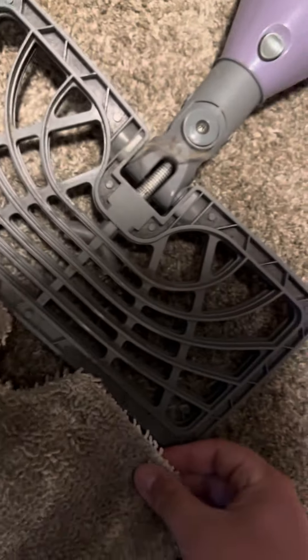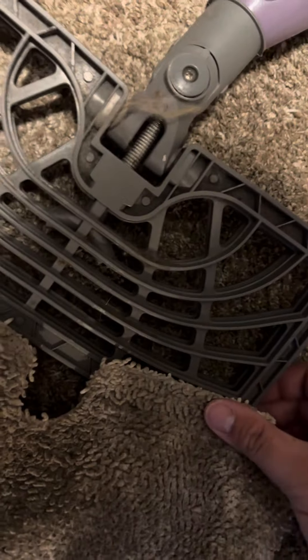Then you're going to put this pad right on here onto this plastic piece like this. Make sure it goes in. Slide the pad on like this — it will go right onto here.